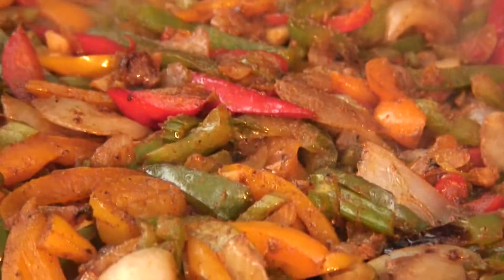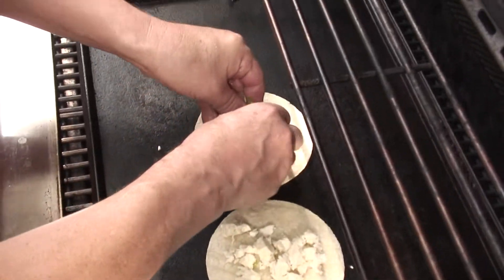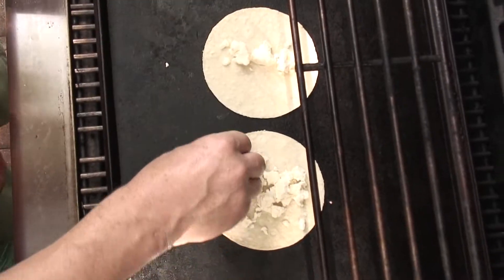This is the absolute secret: feta cheese in your taco. I know. Feta in your taco. When it melts, there's this thing that happens that I can't describe other than you've got to have it. You can't eat without it.